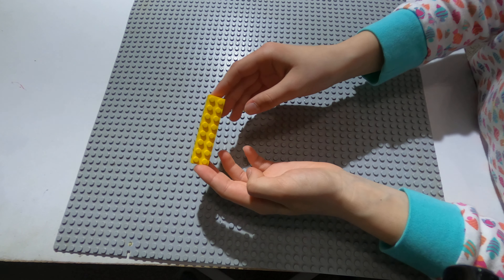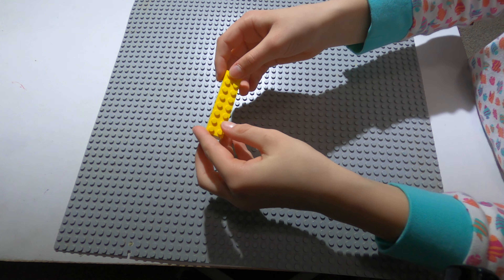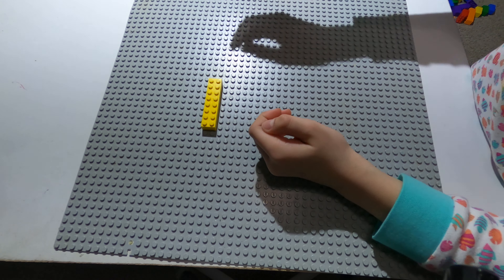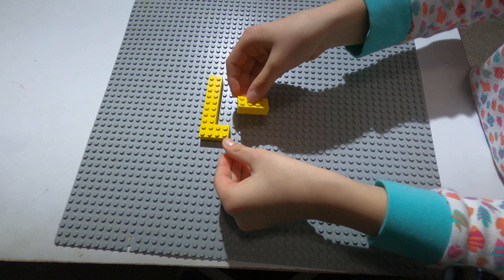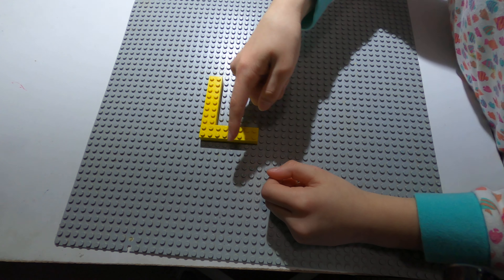First, you take a rectangle with eight little circles and place it on a platform like this. Then you take two rectangles and put them like this, so it'll be an L.